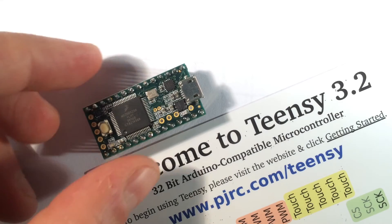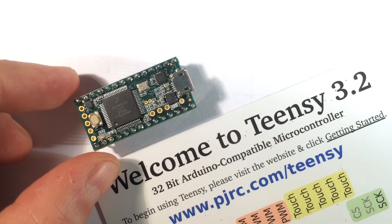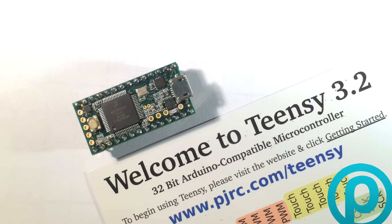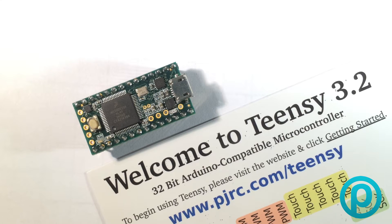This is the brainchild of Paul Stoffregen — the guy is some kind of genius. This board is amazing: it runs a Cortex M4 chip, out of the box it runs at 72 megahertz but you can overclock it to 96 megahertz. It's got 256 kilobytes of flash RAM memory available, the bandwidth is 192 megabytes per second — extraordinarily fast — and it has a built-in cache of 256 bytes. We are talking some serious oomph as far as an embedded programmable board goes.